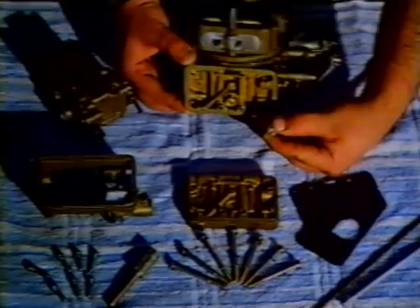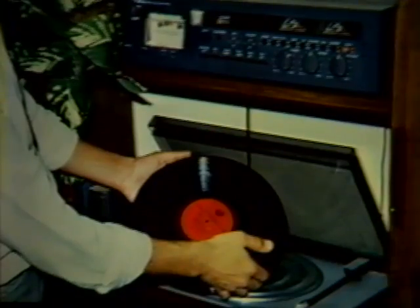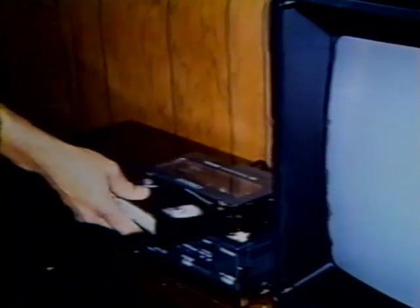However, you don't need to use computerese to use a computer any more than you need to know how to strip a carburetor, flush a cooling system, or change the points and plugs of a car just to drive it. You learned how to boot up your hi-fi, and you figured out how to store movies on your videotape machine. So learning a few of these computer terms won't be that difficult.